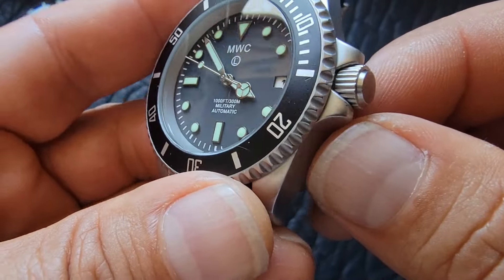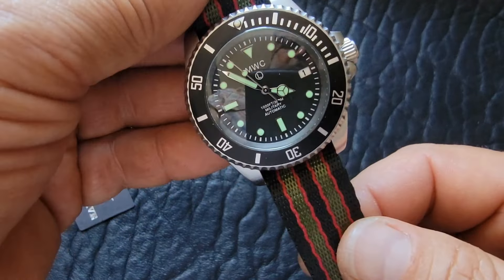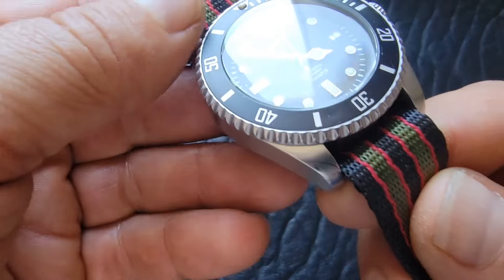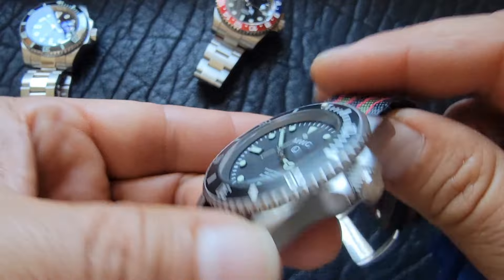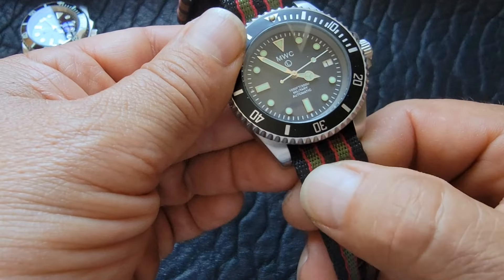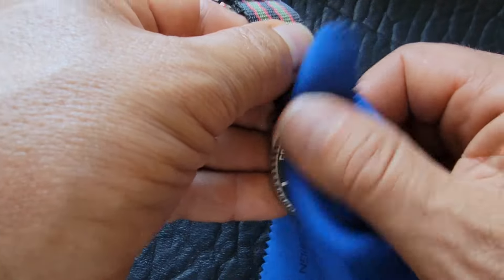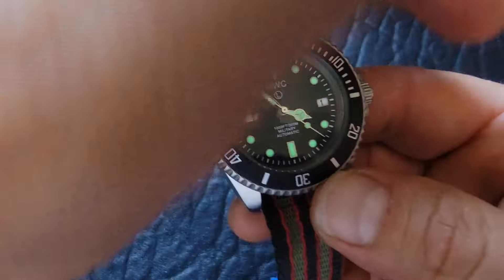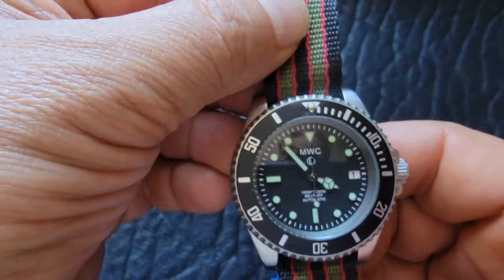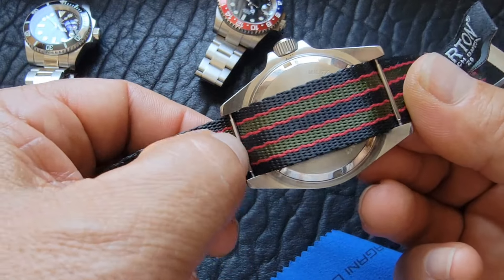The MWC has a signed crown. The Addy's Dive watches do a nice job on the crown, although these crowns aren't doing as much work — the crown guards really wrap around to protect it. Keep in mind, the watch James Bond wore was a Rolex Submariner — I think he was wearing a '53 Rolex with no crown guards, and his band was too thin so you see gaps on the side.